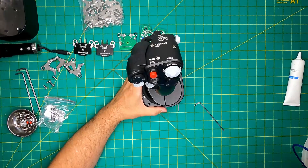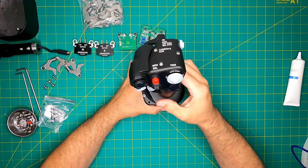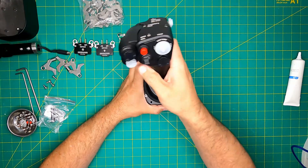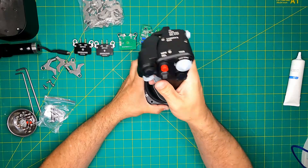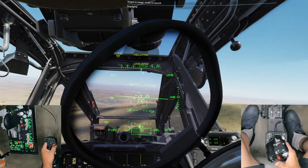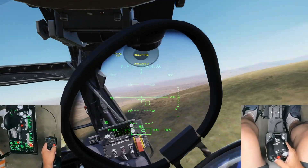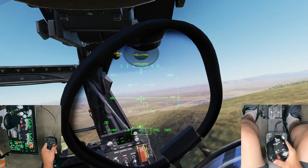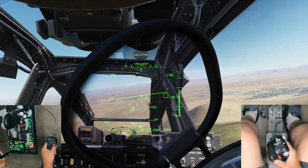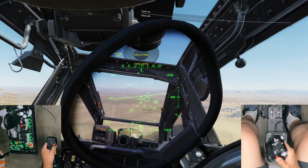Several key considerations arise when making configuration changes with the Orion II. First, if the included dampers are used as actual dampers rather than just holding the stick in place, greasing them becomes imperative. Neglecting this will lead to a hitchy experience requiring effort to break the stick loose during each movement. While this aspect could have been better designed — akin to the clutch designs of VKB or Virpil — properly greasing dampers with specialized dampening grease can significantly enhance the damper feel and performance.